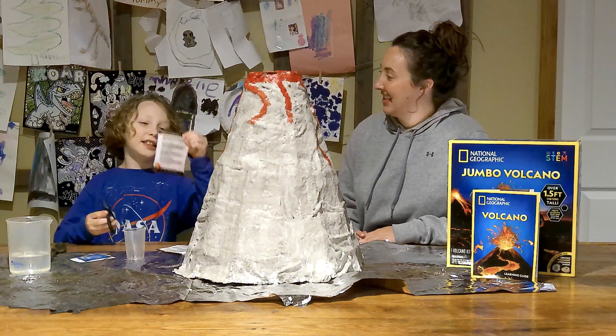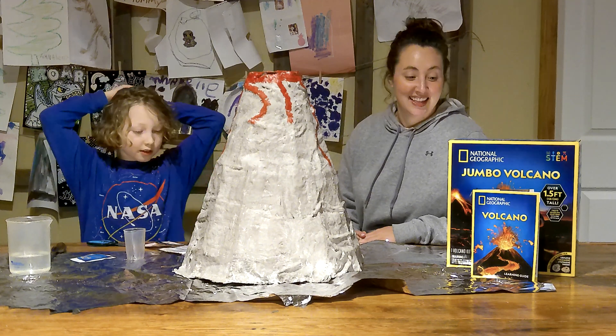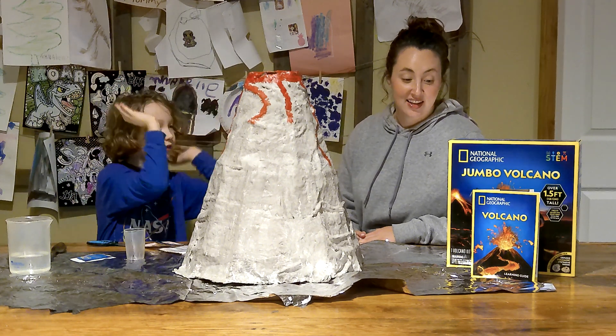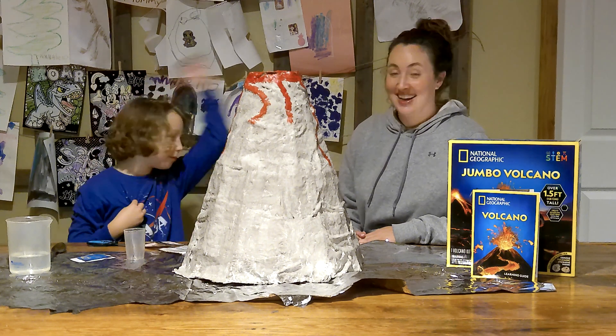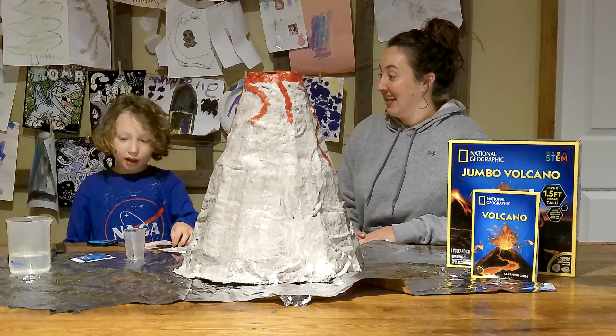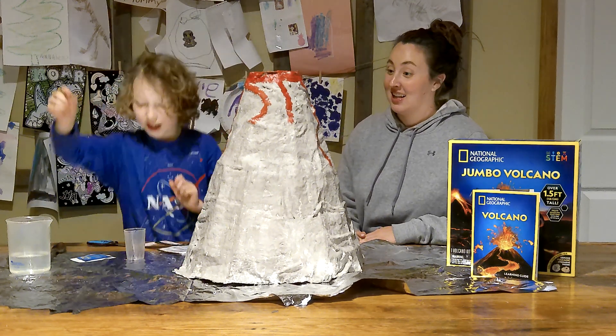Welcome to the HDM Show. Today we are doing the National Geographic Volcano. My name is Henley, this is my mom, and we already did the volcano so it's ready to go.